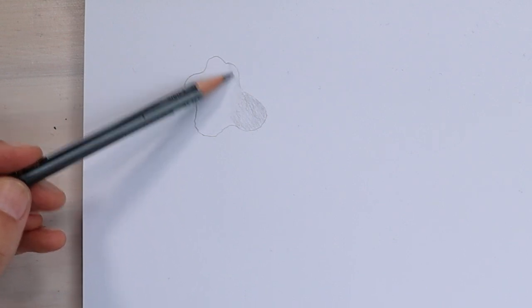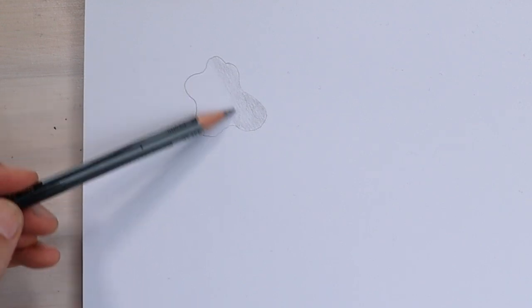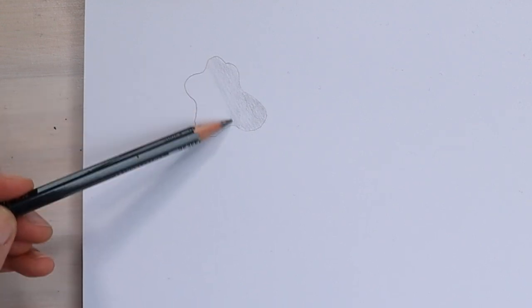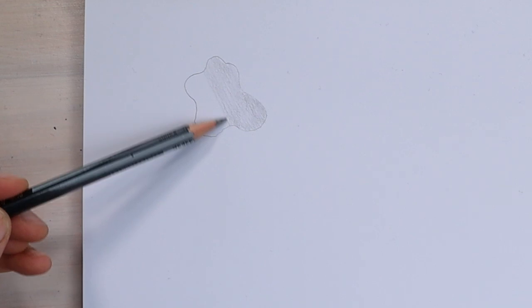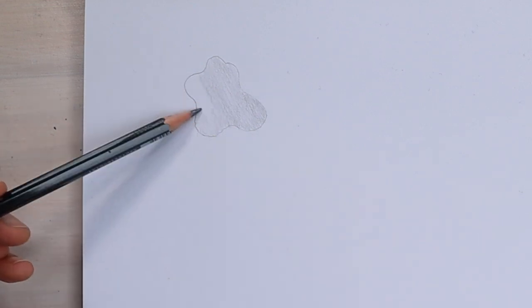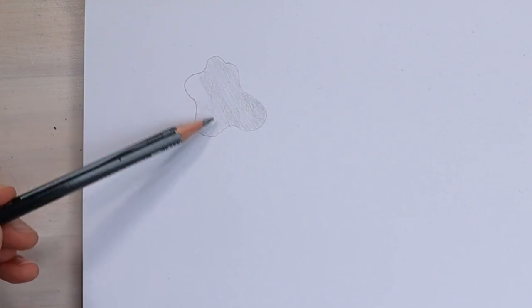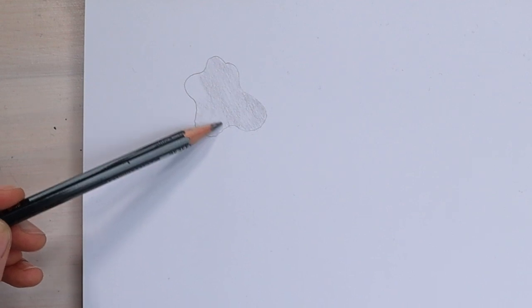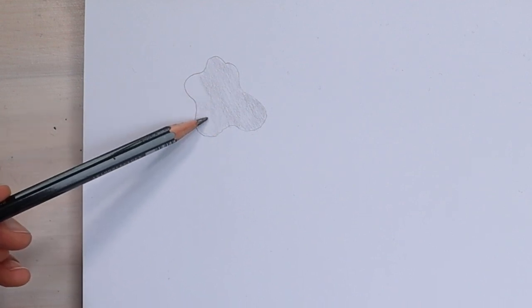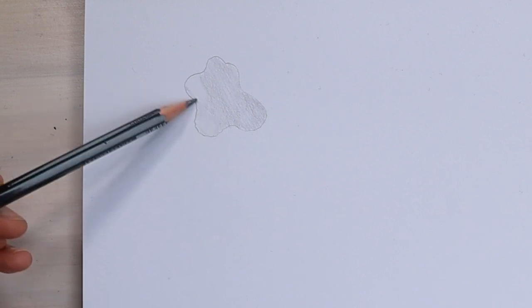If you're pretty comfortable with shading and you've got good rhythm, you might be able to just shade back and forth in long, even strokes. The key here is to change the pressure of your pencil if you're coming back to an area that you've already shaded. So if I shade over top of this with the same pressure, I'm going to get a darker value. But I can shade over top of it with a much lighter pressure just to fill in some of the gaps.